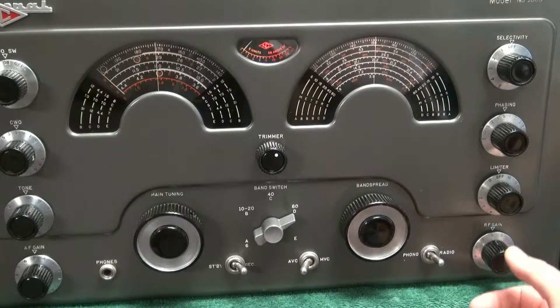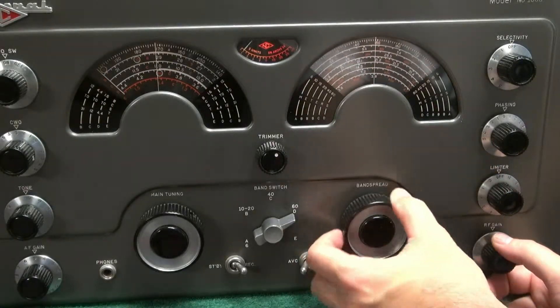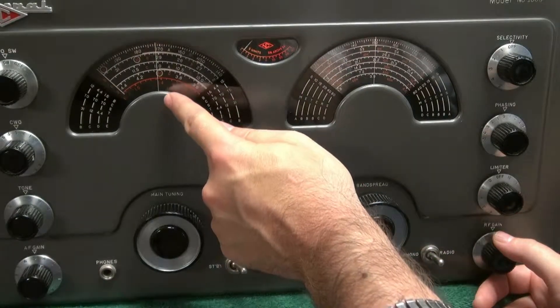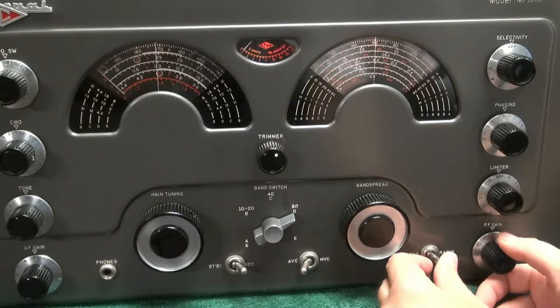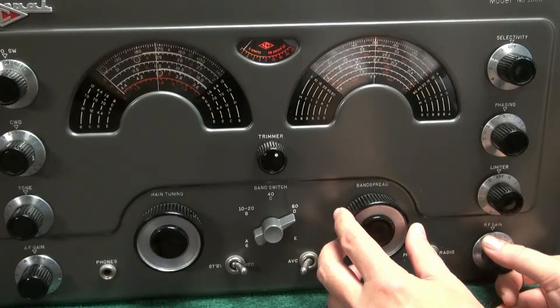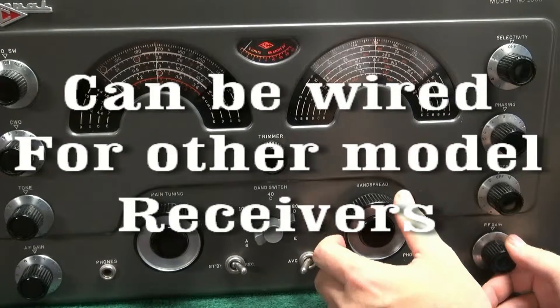For example, here we are on 80 meters. Let's say you want to be lined up at 3.9 megahertz. You'd normally have to set your main tuning to the little circle marked 80 and hope you're close. With the calibrator, you set your dial at 3.9, take your main tuning, zero-beat it, and you're on frequency.